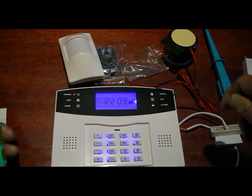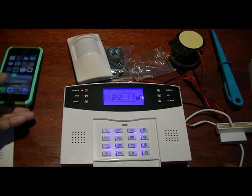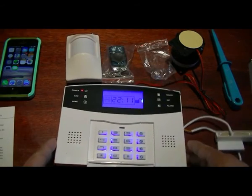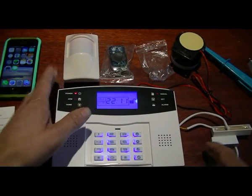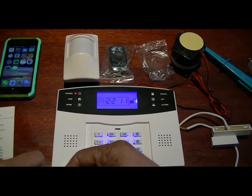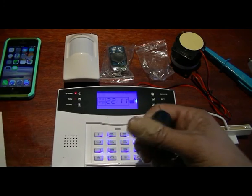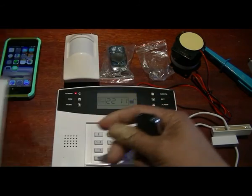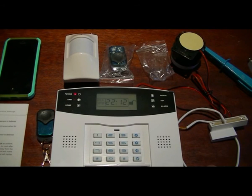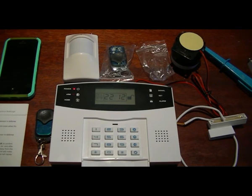You can also ring into the system and arm and disarm it remotely. That's pretty much it and I think I've covered the basics of the system. I know it's only two devices but it is straightforward. If you have more devices, just follow the manual and you shouldn't have any hassle. Thank you for watching, I hope this was useful.